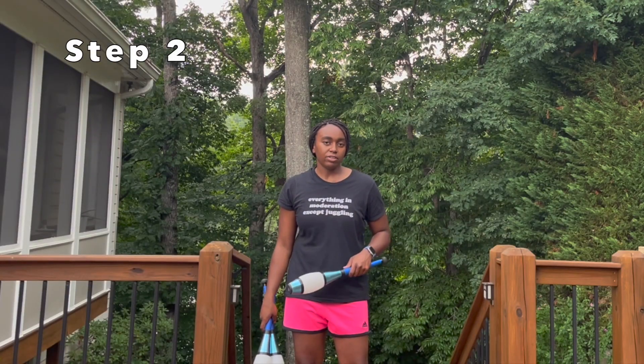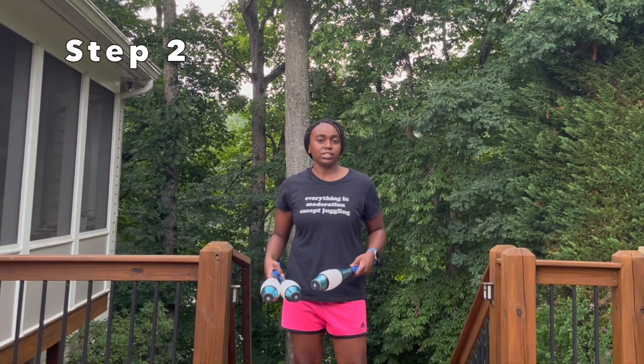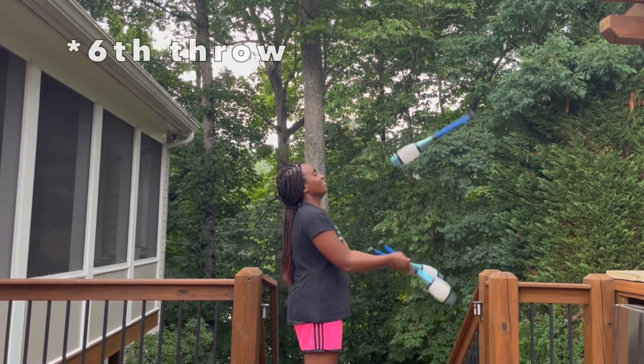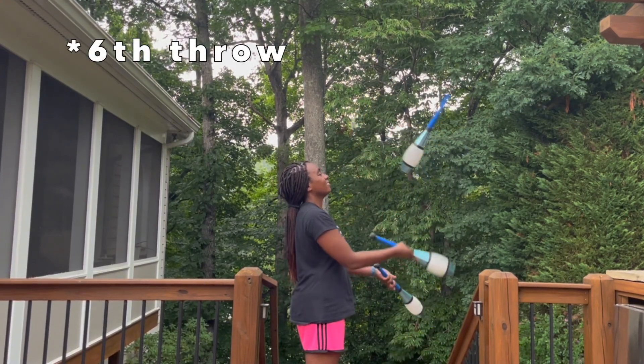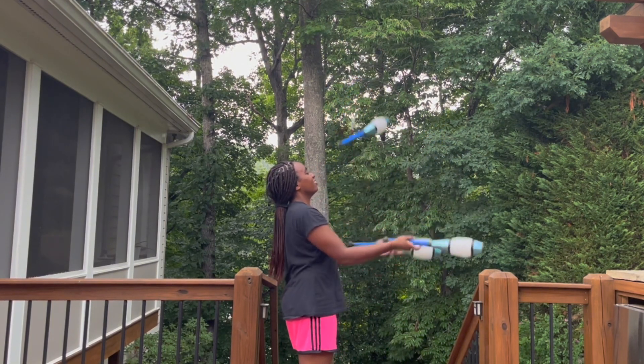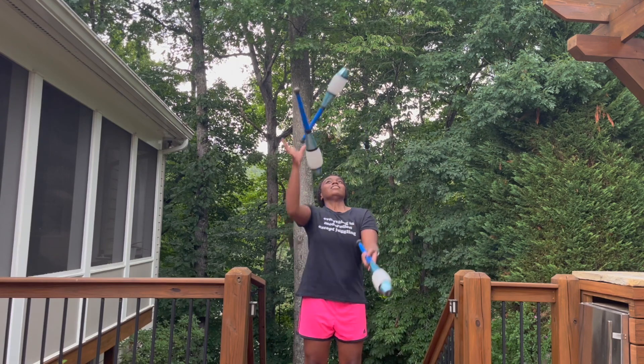The next step is to do single javelin throws and shorten the distance between them. A good goal is to be able to do every third throw as a javelin throw. That means every time that club gets into your right hand — or your dominant hand — you're going to do a javelin throw.